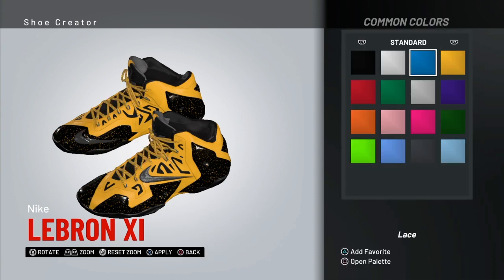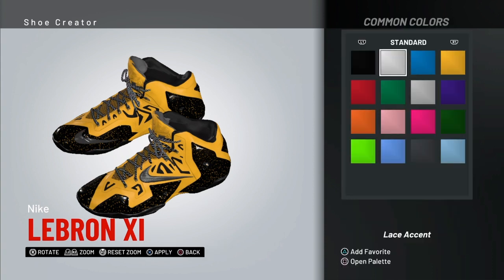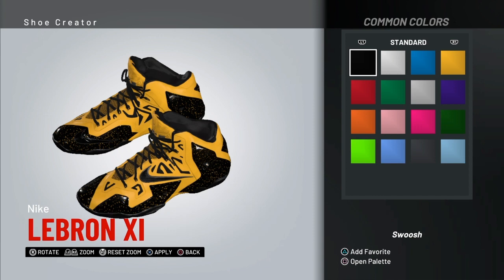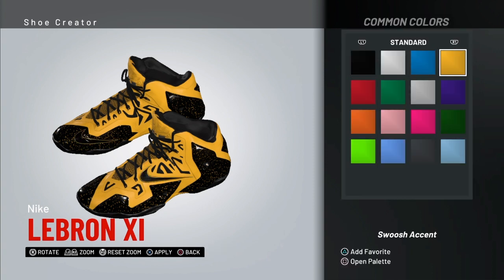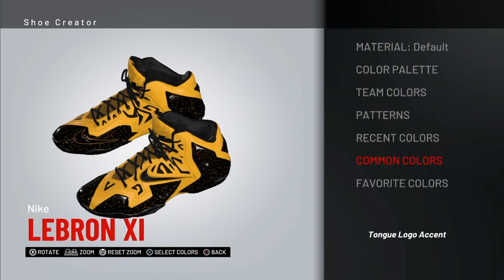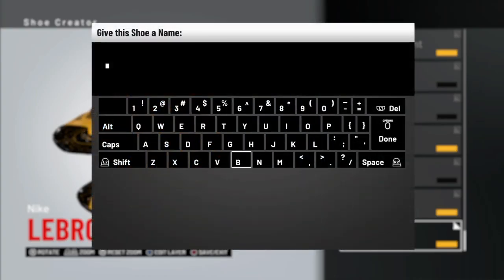The laces should be black, so that means the tongue would have to be yellow — these are pretty ugly shoes, I know. The laces are gonna be black, the tongue lining black. The little swoosh is obviously gonna be black — we don't want too much yellow on it. The swoosh accent is gonna be yellow. The tongue logo is gonna be black so you can see that logo. All right, we're gonna save and exit — we're gonna name it 'Video.'